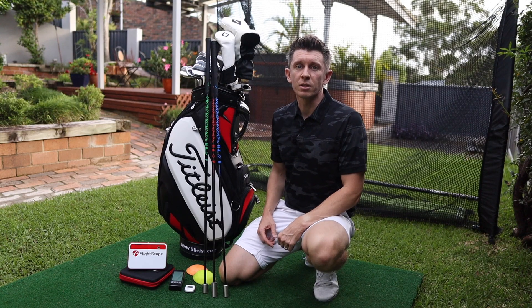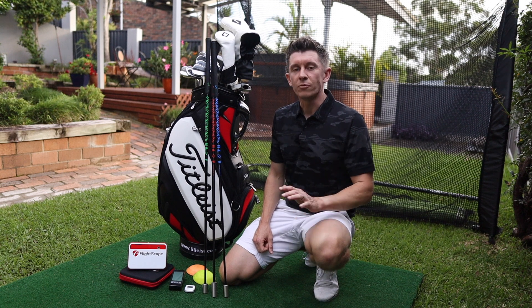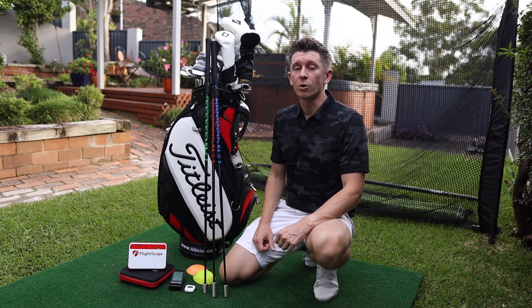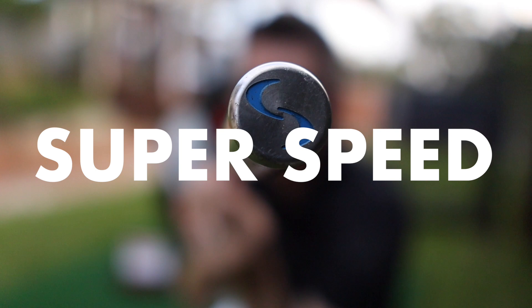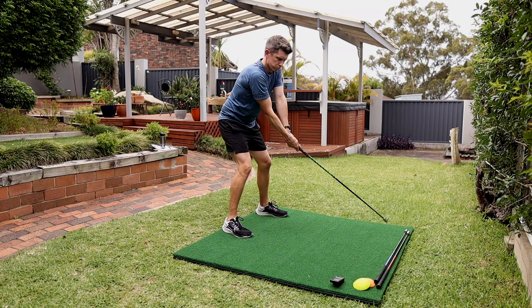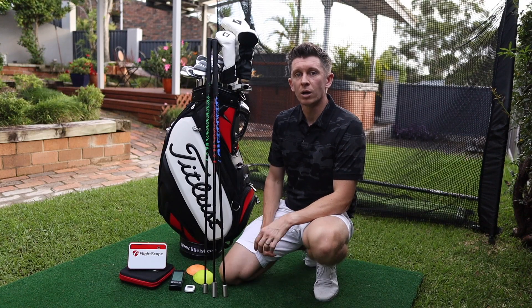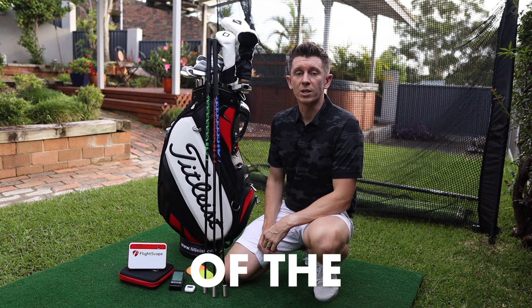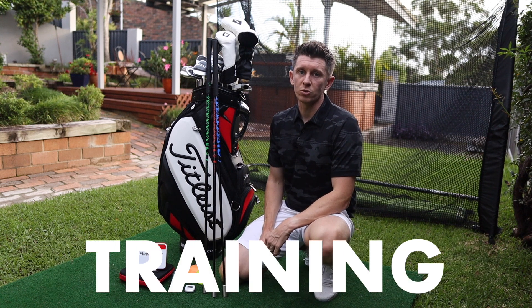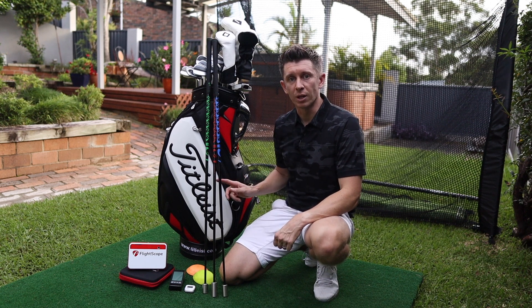First things first, the key training aids or gadgets that I rely on when I'm playing golf. If you've been watching my channel for a while, you know that I'm a big believer in the Super Speed Sticks. I started using these probably about six months ago. At the end when I do my stock yardages, I'll put in the yardages I'm hitting now and also make a note of the yardages before I started the Super Speed training, so you can see what's changed.